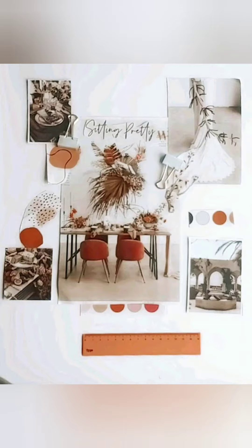Before we paste, let's try out various layouts and see what looks best. When you're happy with the arrangement, get out the glue and paste it to your project paper, and you're done.